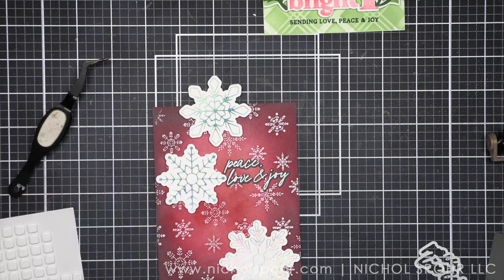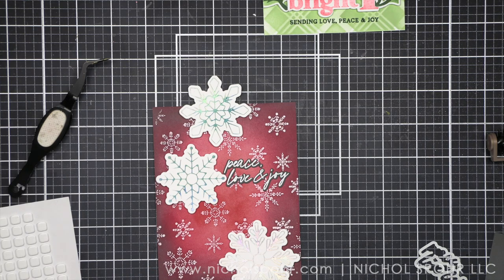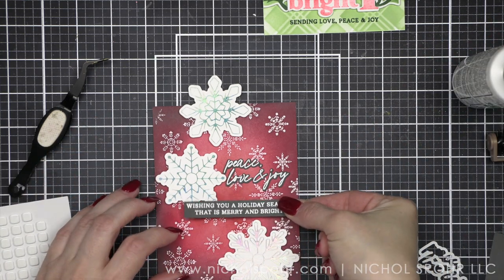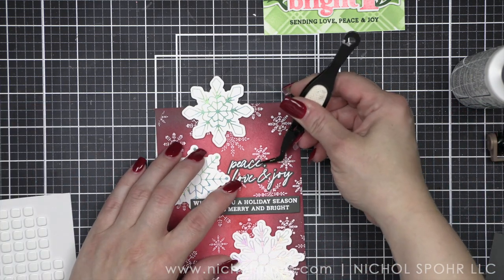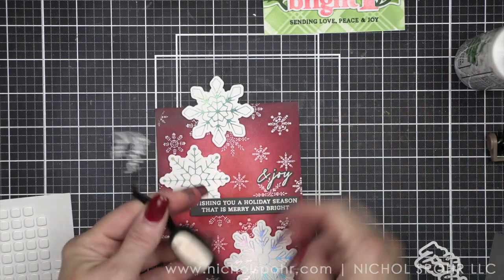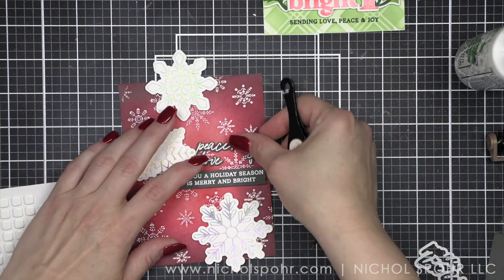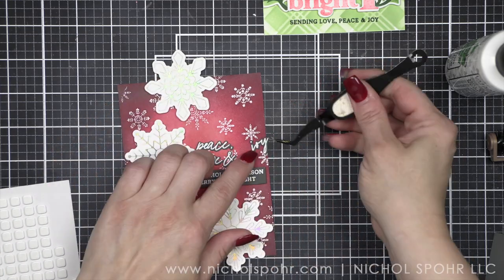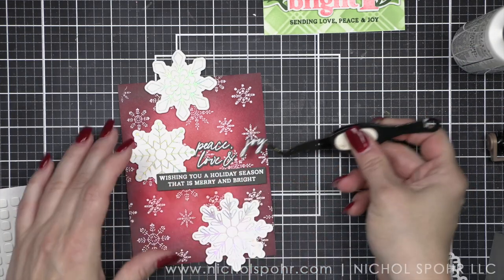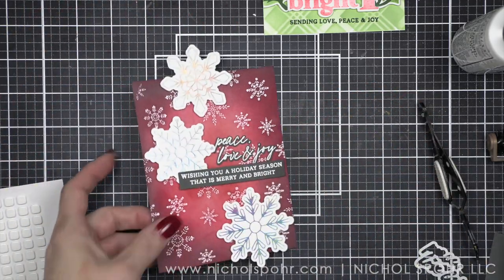We are going to put foam adhesive underneath parts of the sentiment strip. Where it overlaps the snowflake though we are not going to put foam adhesive so that it lays correctly. I'm going to be tricky about that. Where this lays across the card it hides some of the smudges — thank goodness, because those just did not go away. The script sentiment is pretty detailed. I'm going to use my tweezers to hold on to that and pop it right here above my sentiment strip. I love how it cuts nice and close. With the white embossing on the dark gray, it really pops — still very easy to read even against a background with those white snowflakes. So pretty, so delicate. I think it works really nicely with the beauty of the snowflakes.